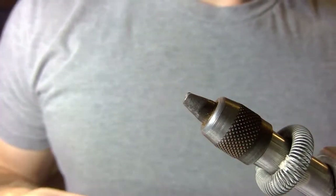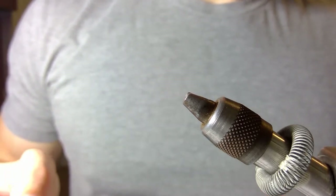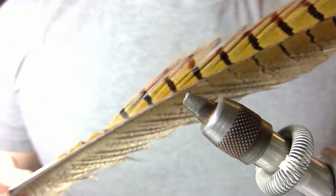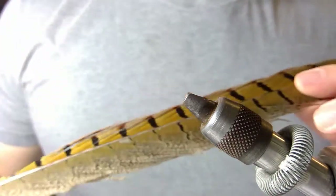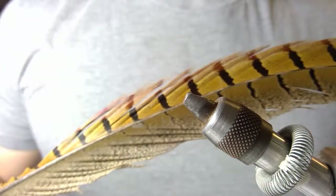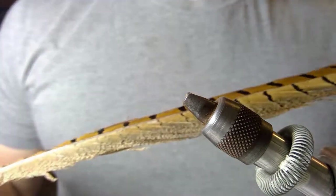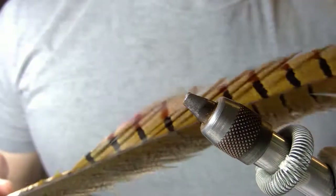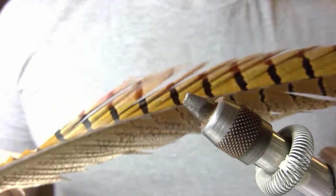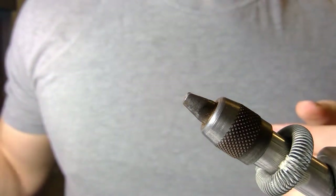I'll quickly go through the materials that I use to tie this pattern and I'll list the materials below the video. Like the name suggests, the foundation for this pattern is the pheasant tail feather. This is the feather I'll be using — a natural color. You can find them dyed in a variety of different colors, but I'm going to use this natural color pheasant tail feather, which will be used for the tail, the abdomen, and the legs at later stages of the fly pattern.